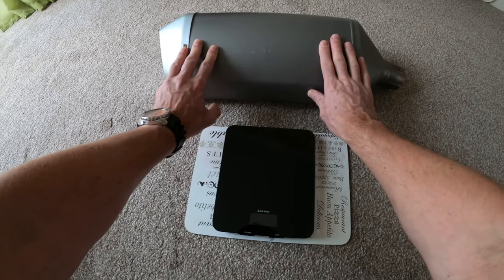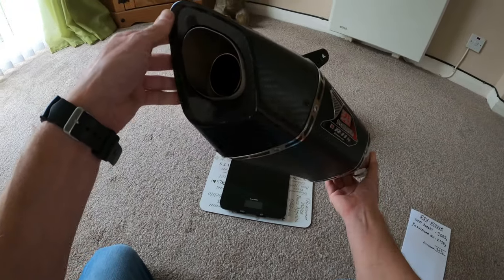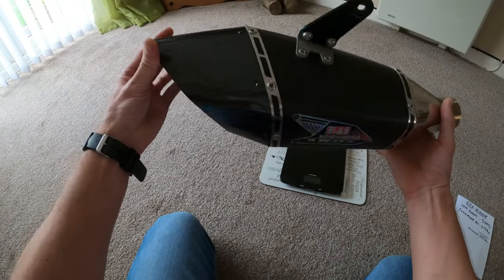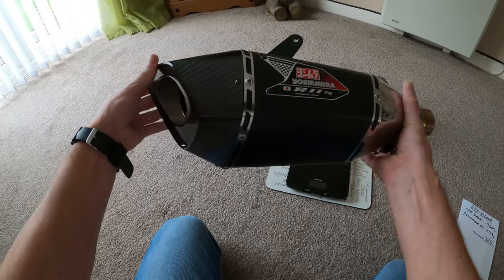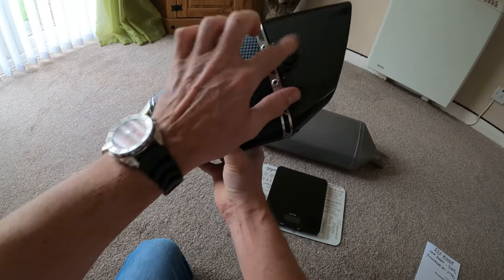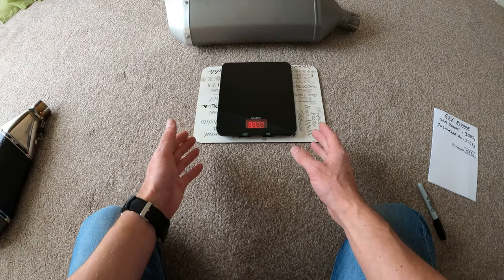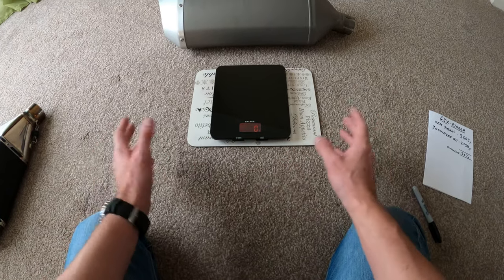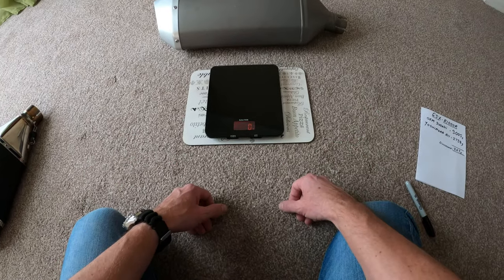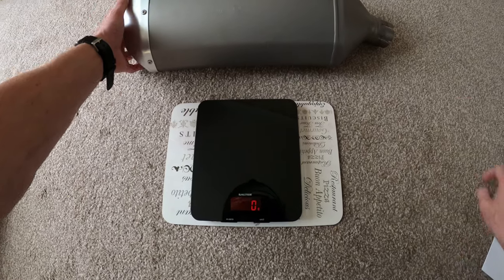Between this ugly dustbin and this little beauty here - the Yoshimura R11, which is absolutely beautiful. It's the carbon model which I love. It's got a removable baffle, so we'll talk about that in a minute. I've still got the baffle in at the moment. I will stress that these scales are not calibrated in any way - they're purely just kitchen scales, so this is just a rough guide on the difference in weight.